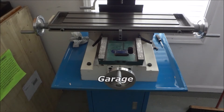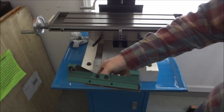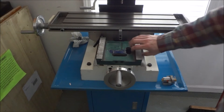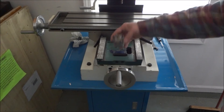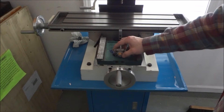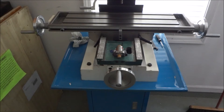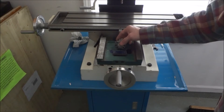Hey guys, I'm out in the shop today. Some of you may recognize this — it's the saddle from a G0704. I had someone email me; they're doing a conversion on the G0704 and asked if I would mill out this pocket for their ball screw mount. I'm not familiar with this kit, but apparently it needs to be milled out all the way through. I didn't really have the time, but since I have this machine still in manual mode, I figured I'd help them out.